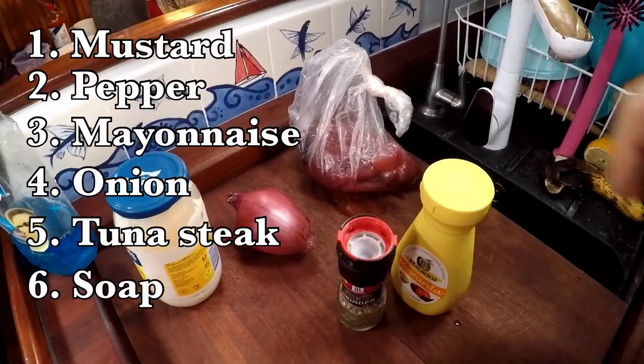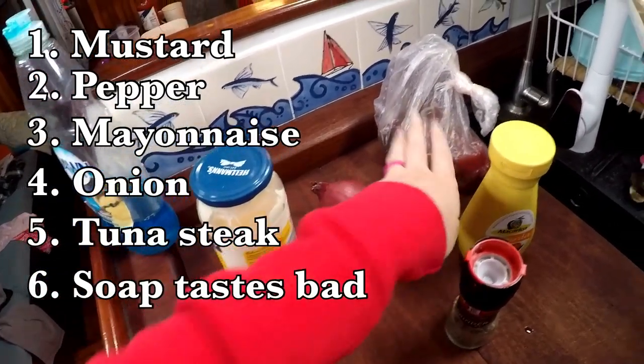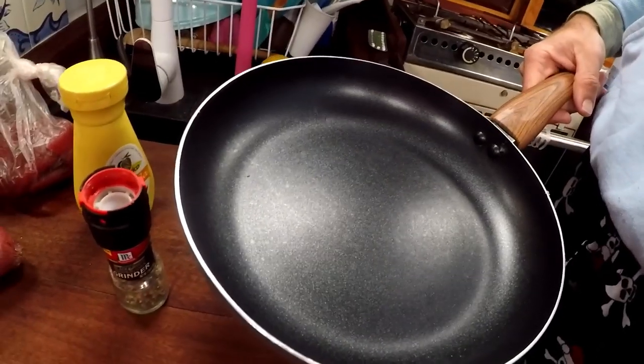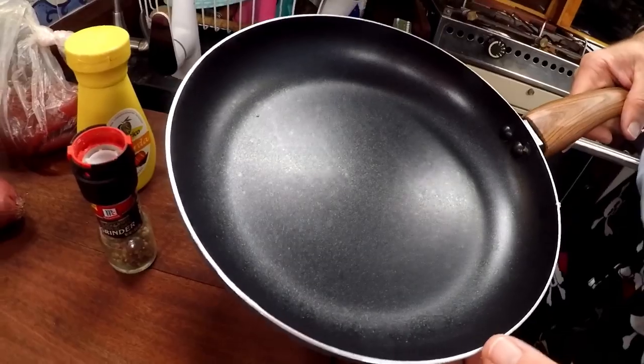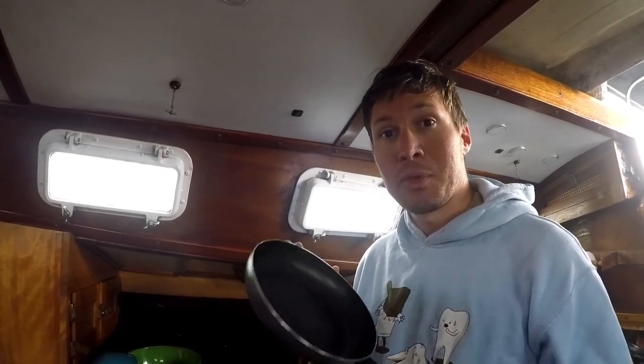These are the ingredients you need: mustard, cracked pepper, mayonnaise, onion, and of course the tuna. It's a very simple recipe. We're going to be searing the tuna in a pan. To make this even easier and have fewer dishes to clean up afterwards, we're actually going to prepare the tuna in the pan that we're going to be cooking it in.